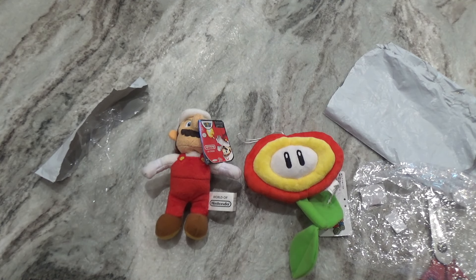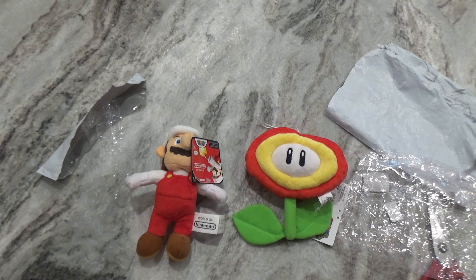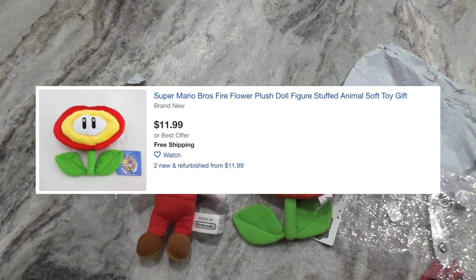Now you might be wondering, what am I going to use these two for? Well, I'm going to use both of them for the pod episode. You'll probably find out when I release the pod episode. So anyway, thank you guys for watching, and I'll see you guys later. Bye! Again, if you're interested for some reason, here's the original listing for the Fire Flower Plush.